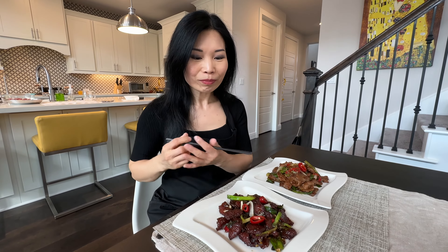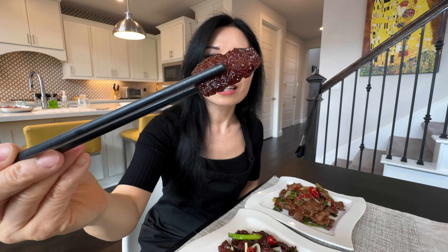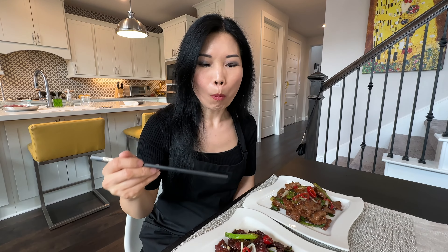Let's give it a try, shall we? Check this out — this is fried and it's crispy. This is so good — crispy beef with a savory and slightly sweet sauce, and it's a little bit spicy from the peppers. Absolutely perfect.